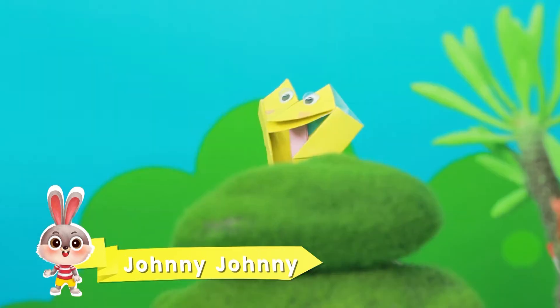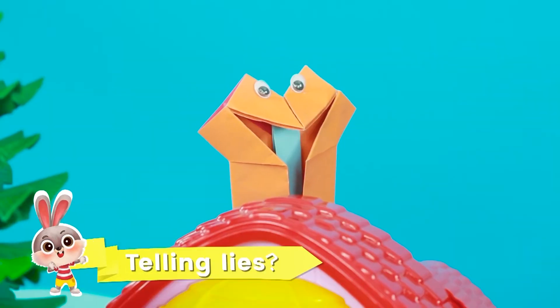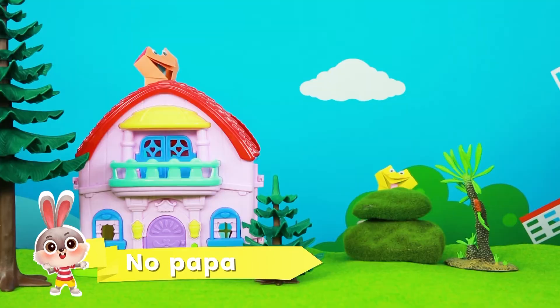Johnny, Johnny, yes Papa. Eating sugar? No Papa. Telling lies? No Papa. Open your mouth.